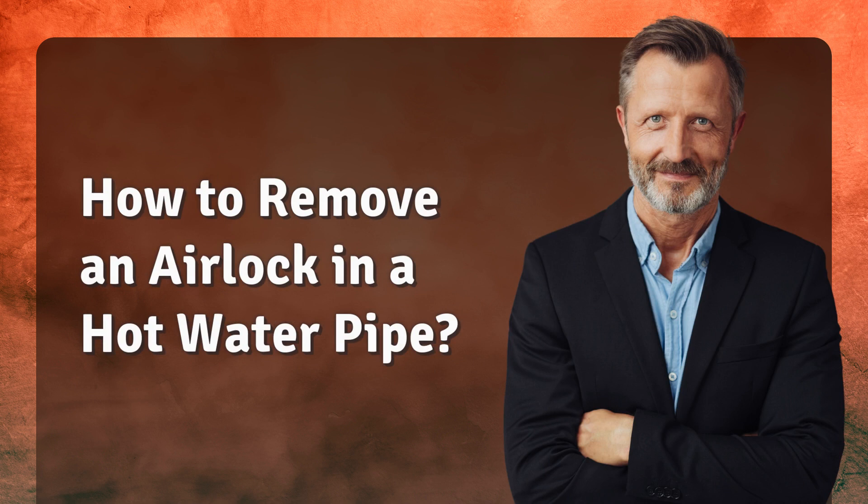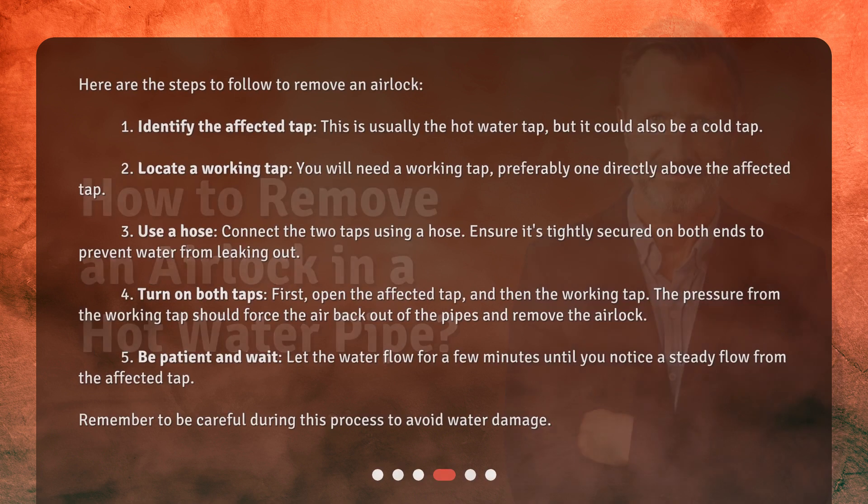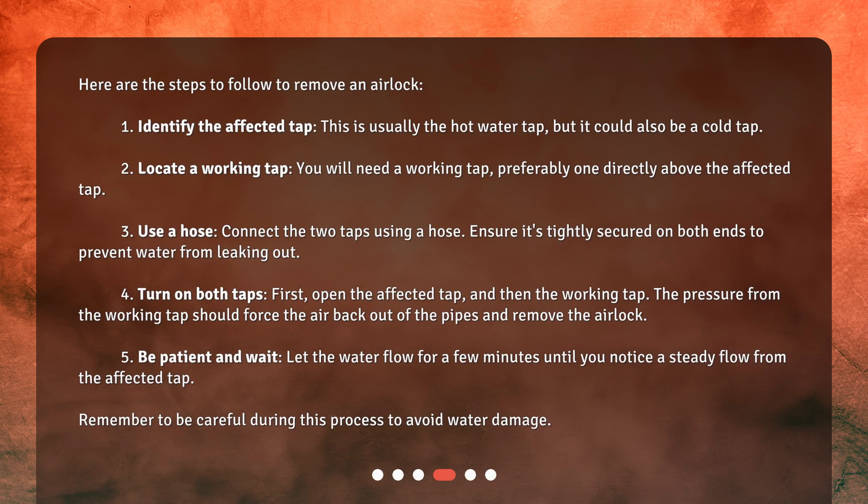How to remove an airlock in a hot water pipe? Here are the steps to follow. Step 1: Identify the affected tap. This is usually the hot water tap, but it could also be a cold tap. Step 2: Locate a working tap. You will need a working tap, preferably one directly above the affected tap.